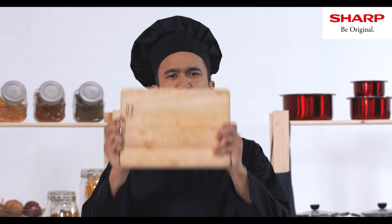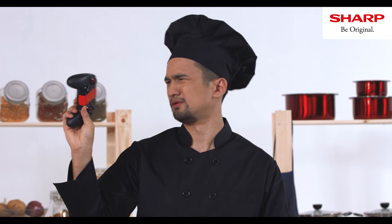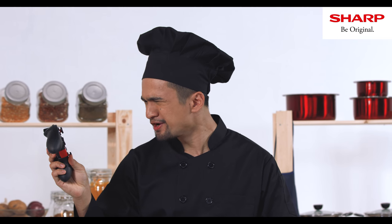These are a chef's toys: a knife, a chopping board, cooking utensils, a blender. A game pad? What?